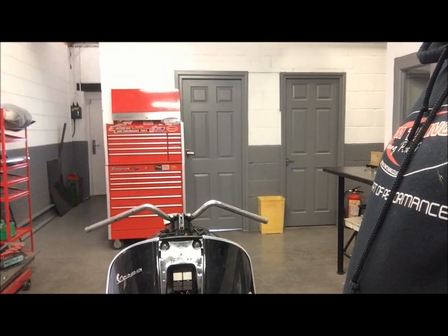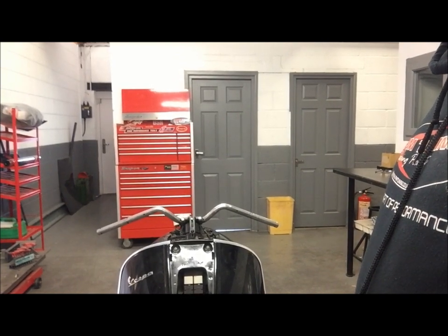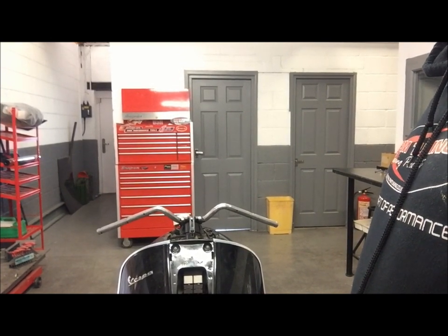Some of you may be already guessing what that is going to entail. To let the cat out of the bag, basically this is going to be a Rothmans tribute to our old 1983 machine. The Rothmans replica, as some of you may remember, was a Vespa PX200E with an up-and-over exhaust system.